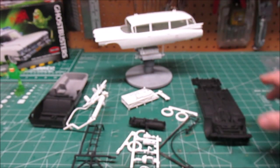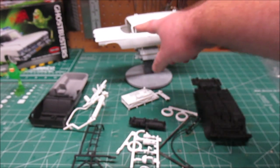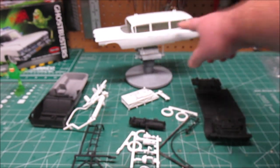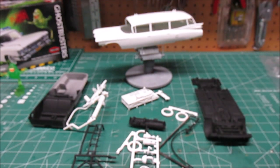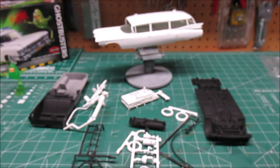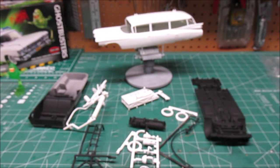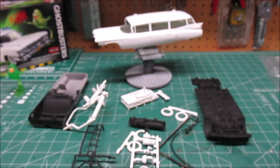I've got to do the trim in silver — the door handles, a lot of trim — before I can put the glass in. We've also got to do the hood trim, and decals go on after everything is assembled. I'm going to start painting the rack right away, get those tires together, get those wheels washed, and we'll come back when parts have color.